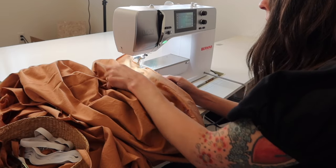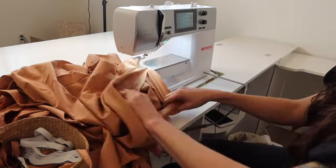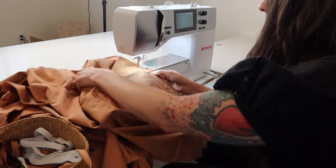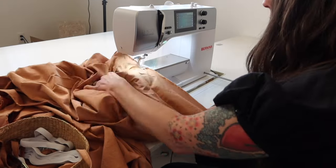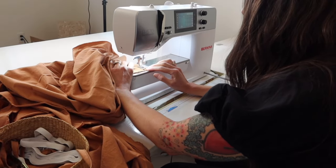I used up pretty much all the fabric to create these panels. The next step is to sew the front to the back at the side seams — sew along the length, then finish those seams and press them open.